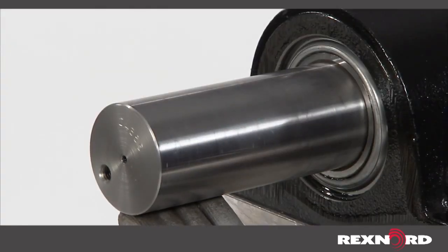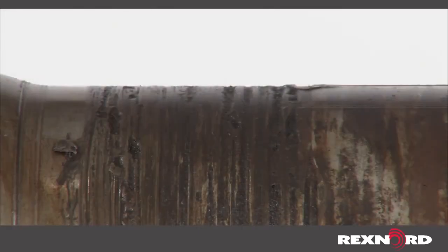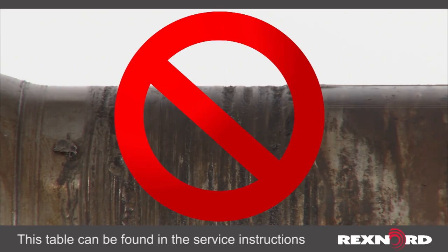First, check your shafting to ensure it is clean, round, straight, free of burrs and nicks, and is not undersized per manufacturer specifications.